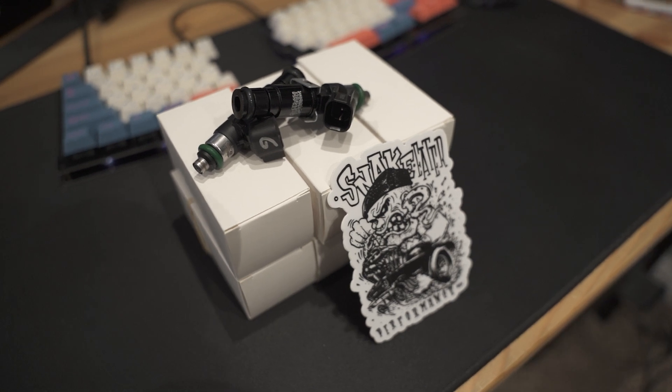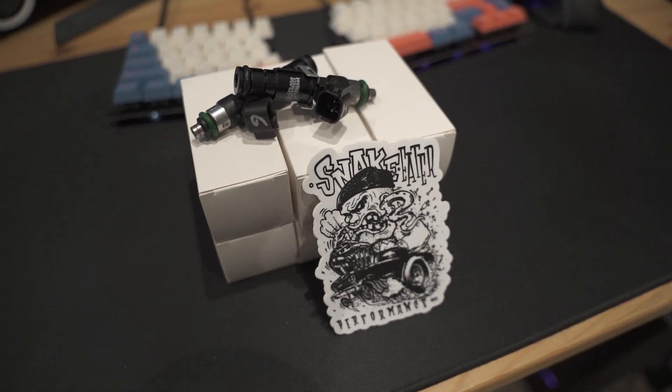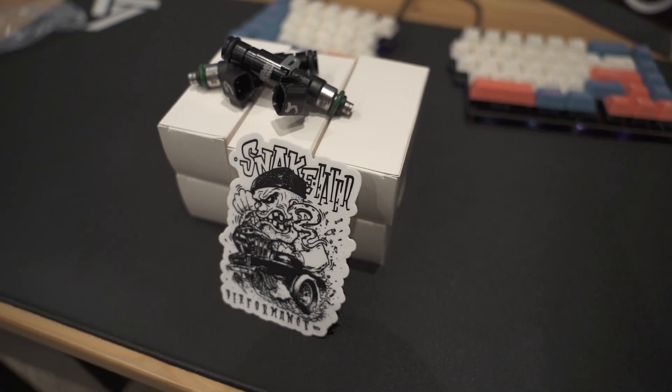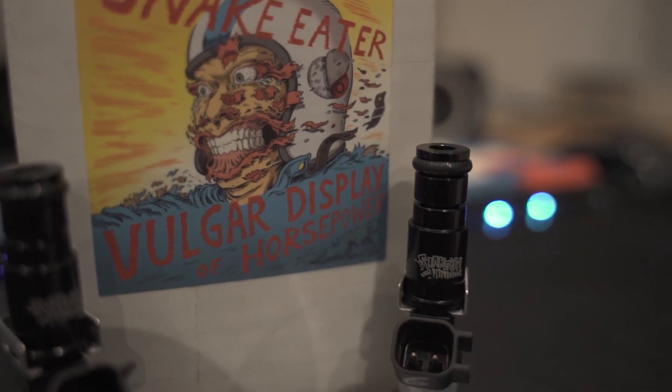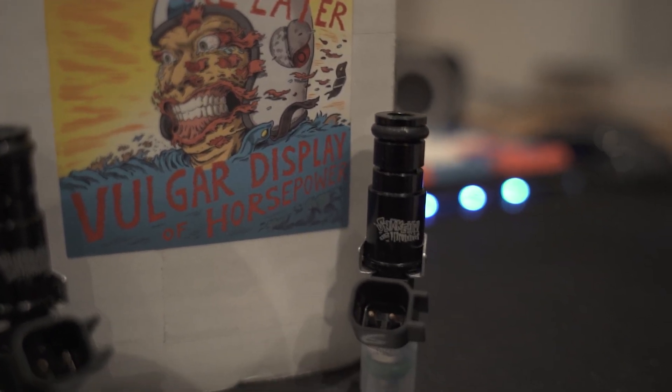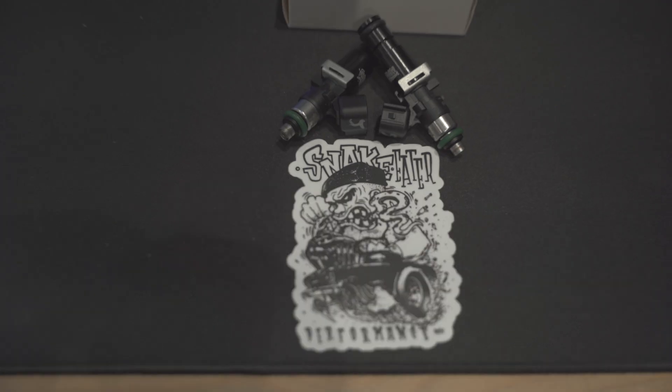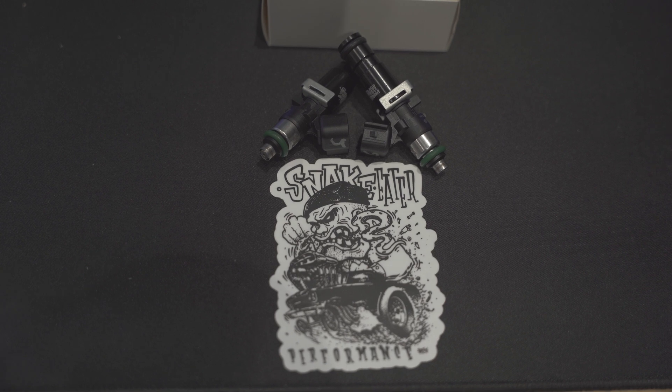I just wanted to share my experience with ordering these from them. They're in Hawaii, which is really cool, and amazingly they were able to get these things shipped out in a reasonable amount of time. I'm really impressed with these guys.